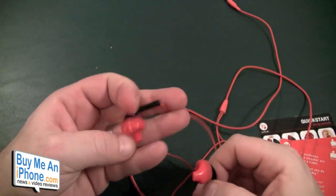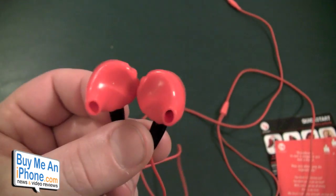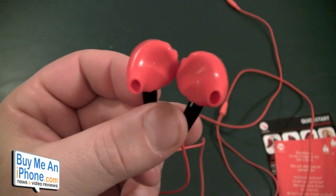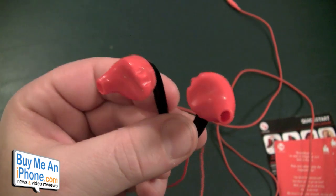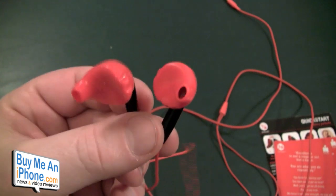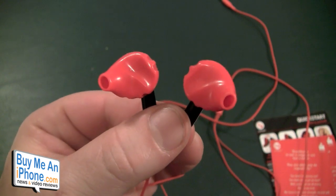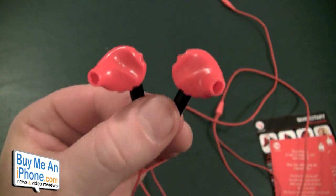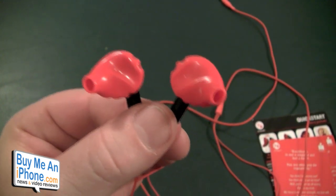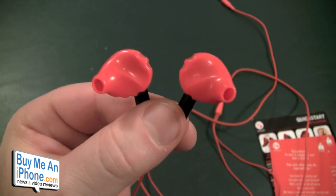Now what makes these unique and different from all the other earbuds — the sound is great, don't get me wrong, but we're not going to focus on sound quality in this review. We're going to focus on fit and the ability to participate in extreme sports without your earbuds falling out. We're not going to talk a lot about sound quality because it's not so objective. What I can tell you is these headphones sound great with all my music — not too bassy, not too tinny, right there in the middle. It works really well especially when you're working out.